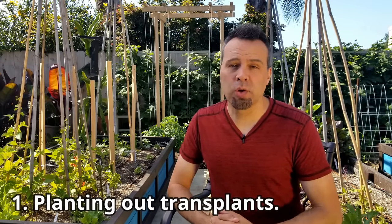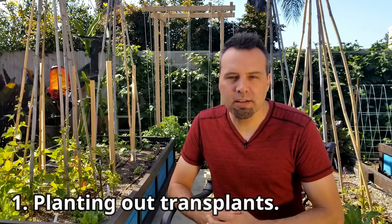Let's get right to the first topic, and that is planting out our transplants. Now I already did a video on planting tomatoes from seed — I'll link that down below. So once we have our seedlings up and hardened off, if they were grown outdoors, what's next to get them off to a really great start?